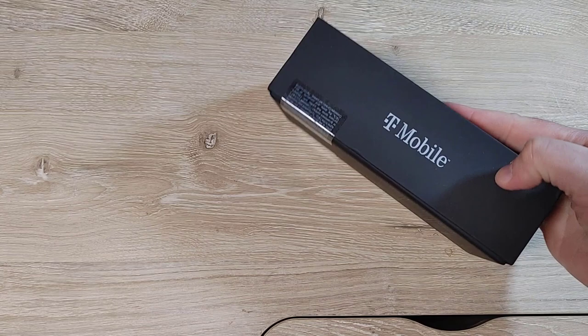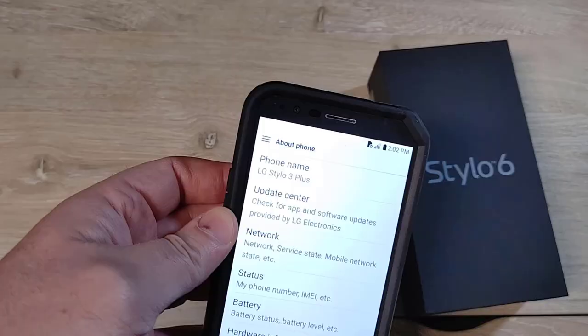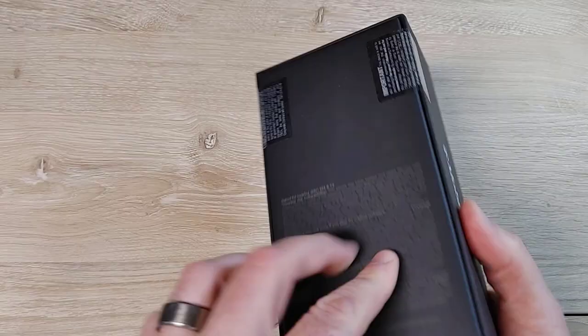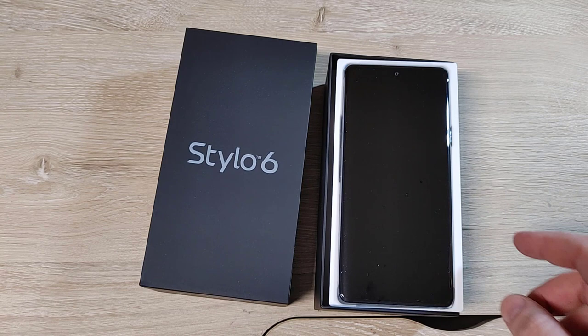Alright, so today we have the LG Stylo 6 from T-Mobile. Not a lot on the box. If you've been around the channel for a long time, I actually have an old LG Stylo — the LG Stylo 3 Plus. I bought two of these for two different family members and they've held up really good over time. Obviously it's a little dated design at this point. Today is June 1st.